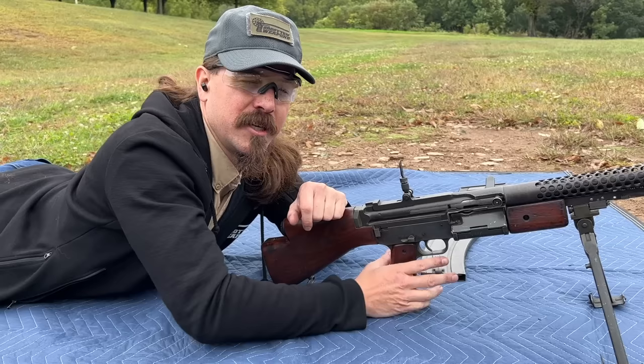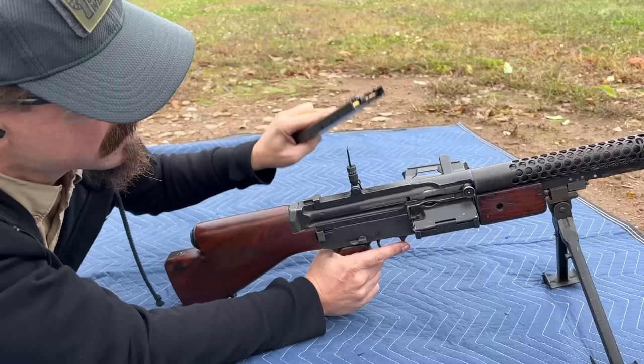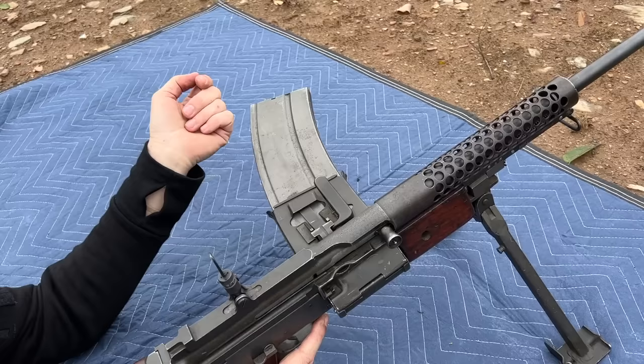We have a rather unique magazine — single stack, 20 rounds — and it's got this retention catch sort of thing in the front, no feed lips. What we do is drop this in here, and this tab will ride up into that. It lifts the retention spring out of the way, and now this just feeds straight into the action.